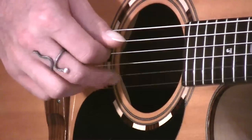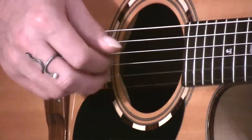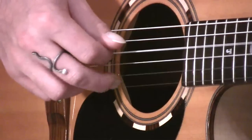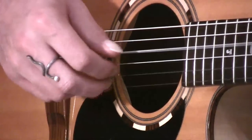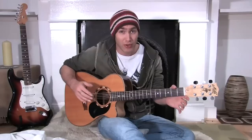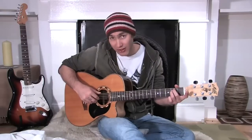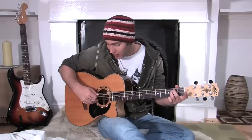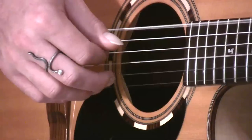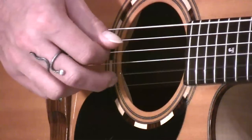Very nice little sequence again. You can apply this lots of different ways of course. You might do it on an E minor — thumb will be on the 6th string: thumb, 1, 2, 3, 2, 1, 2, 3. Thumb, 1, 2, 3, 2, 1, 2, 3.